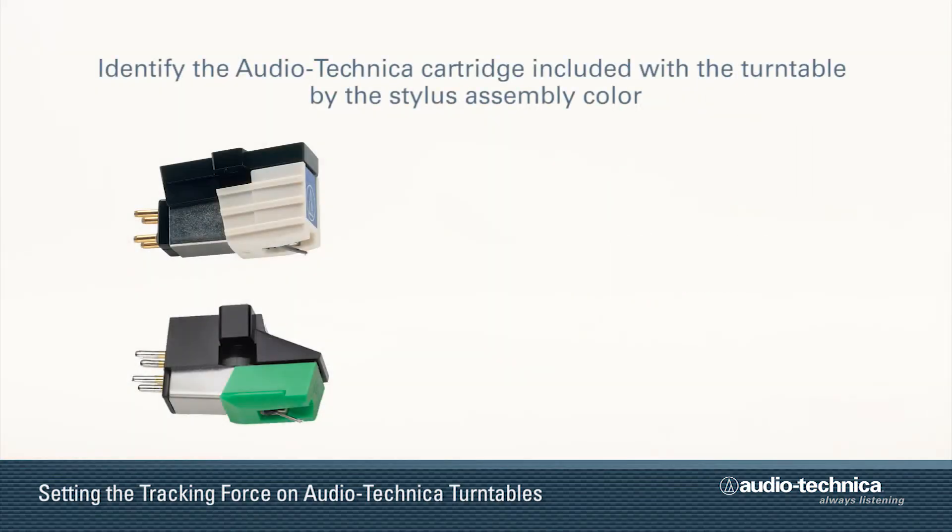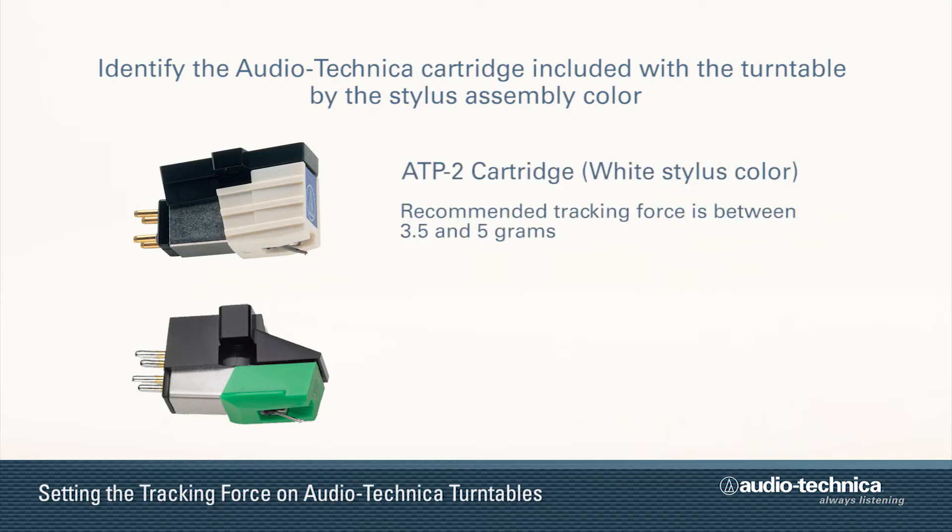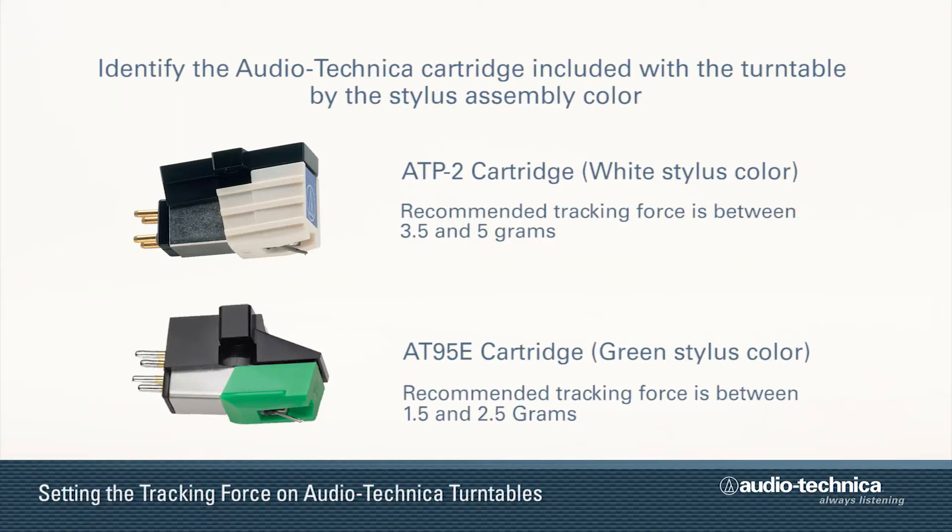Identify the cartridge included with your turntable by the stylus assembly color. The ATP2 cartridge has a white stylus assembly; set its tracking force at 3.5 grams. If your turntable has an AT95E cartridge with a green stylus assembly, set its tracking force at 2.0 grams.